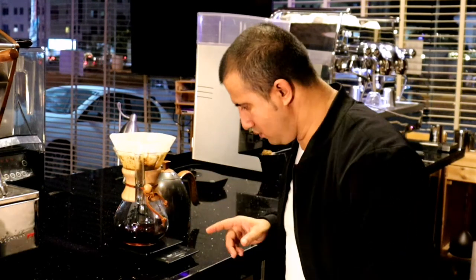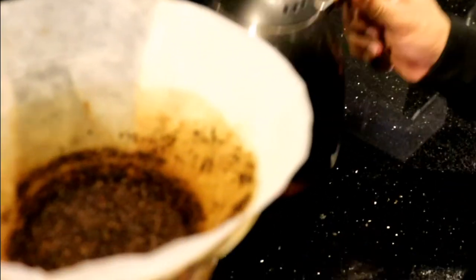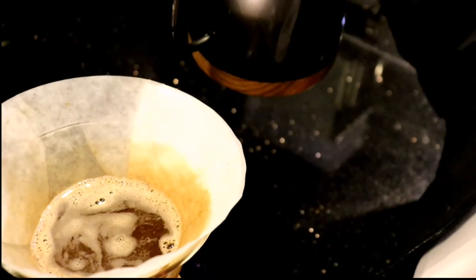Now this is my last pour and I'll show you how to make your drink acidic. Look at the filter — you can see this brown color, which is actually coffee oil stuck in your Chemex filter. If you want your drink to be acidic, you drain or rinse this filter in your last pour, because this filter is holding the maximum compounds that contribute acidity to your drink. This is how you make your drink acidic.